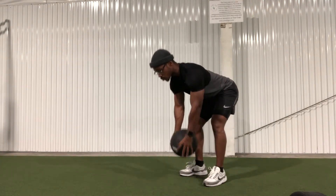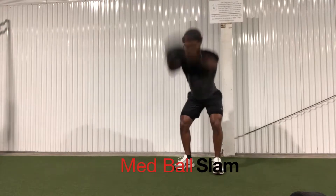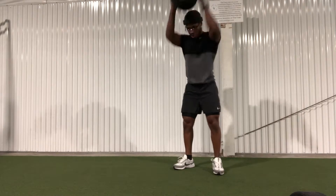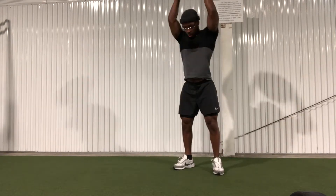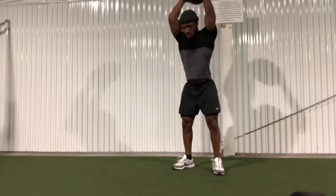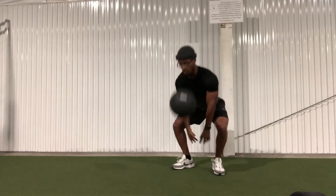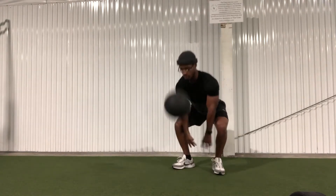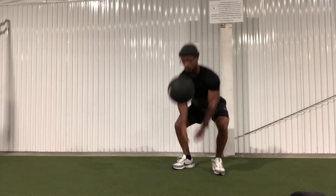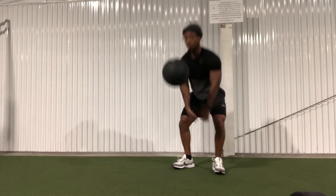Next up, we have the med ball slam. This is actually a good core exercise as well. You want to make sure you extend the ball overhead and use your entire body to drive the ball into the ground — when you do that, you actually use your abs as well. Some med balls don't bounce like this one; for those that don't bounce, make sure you aim between your legs so you can pick it up right in front of you instead of rolling the ball back to you.